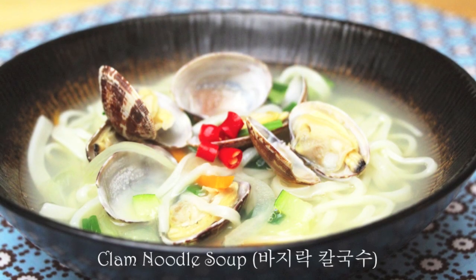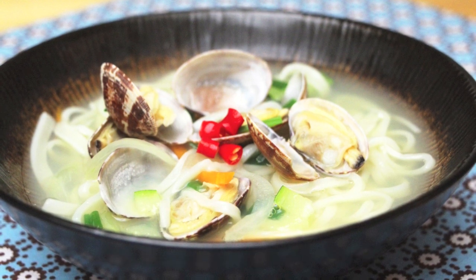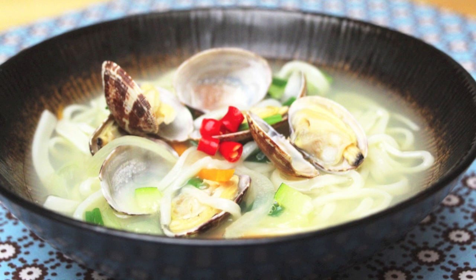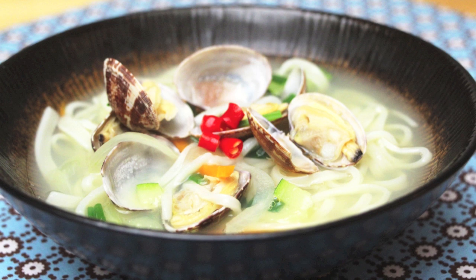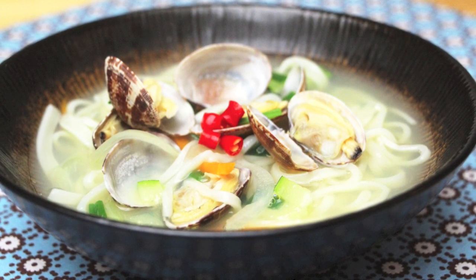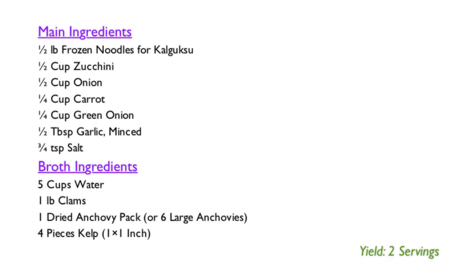Hi everyone. Today I will show you how to make a delicious Korean noodle dish called kalguksu. There are different versions of kalguksu depending on the main ingredients, such as chicken, seafood, red beans, clams, mushrooms, kimchi, zucchini, potatoes, and so on. Among them, I will make it with clams today. The great flavor of homemade broth with the chewy noodles tastes very good with the clams.